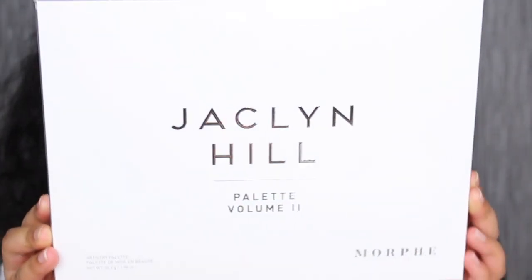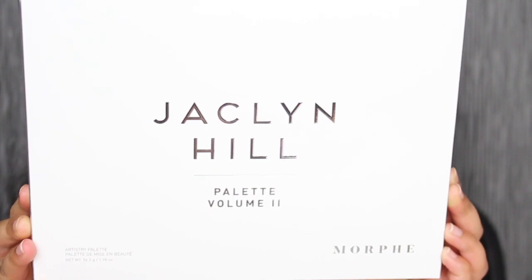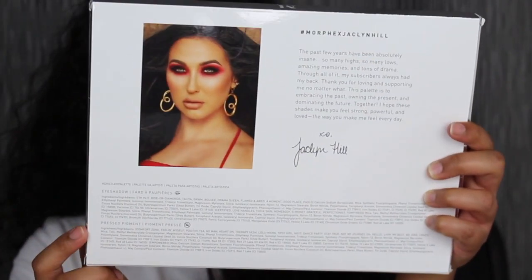Here's a closer look at what the eyeshadow palette looks like. It says Jaclyn Hill palette volume 2. You turn it over to the back, you have a little note from her, and then the ingredients are here at the bottom.